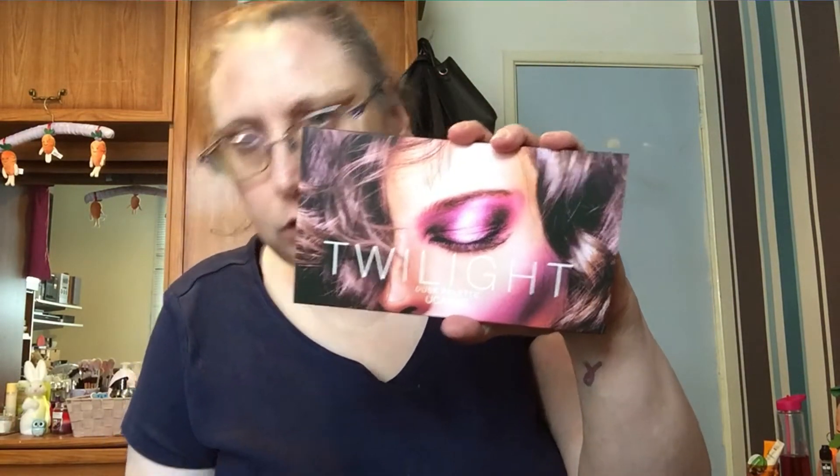Hello everyone, welcome back to my channel. Today I have a palette to show you. A couple of days ago I ordered this on Amazon for £5.88 — it's the You Can Be Twilight Dusk palette. It's a dupe of a well-known Huda Beauty palette, which I can't justify spending £56 on. There was a little issue at first because the first one arrived all smashed up, so I had to send it back and reorder another one, but it's all okay now.